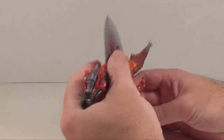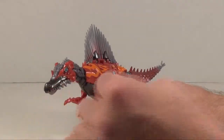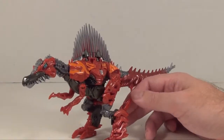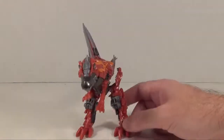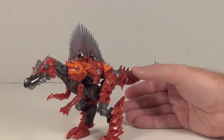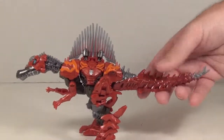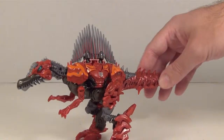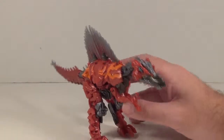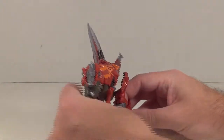That kind of articulation is appropriate for a dinosaur, since they usually do have those chicken-leg styles, even though they're not really chicken legs. Still, fair amount of articulation. If you wanted to break up the transformation a bit, you could move the tail too, but mostly it's just going to be a static piece. All in all, it's a very nice figure and looks really cool.